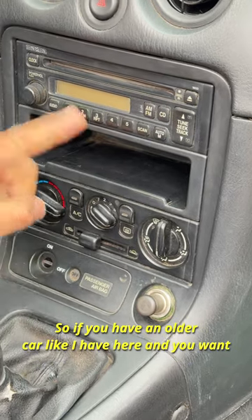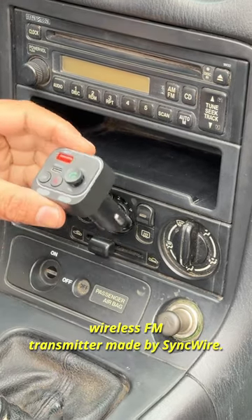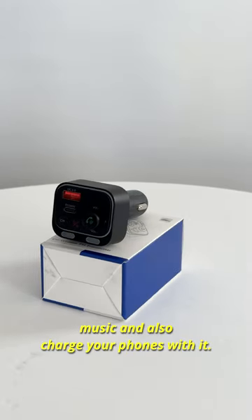So if you have an older car like I have here and you want to give it a modern touch without altering the radio, what I got for you here is a car wireless FM transmitter made by SyncWire. You can make calls out of here, listen to music, and also charge your phones with it.